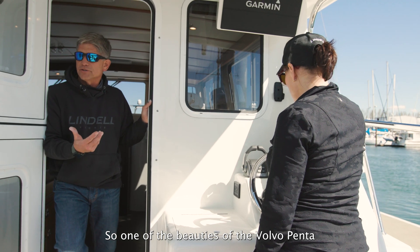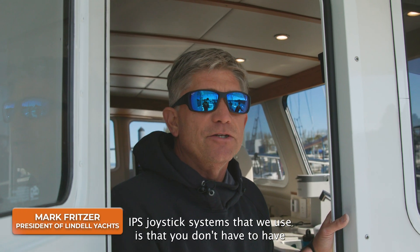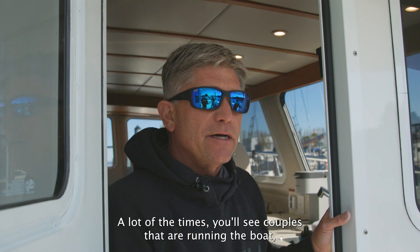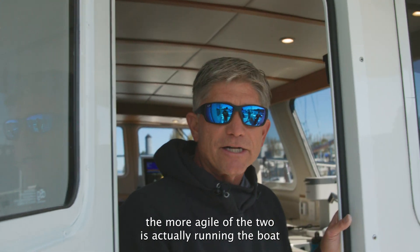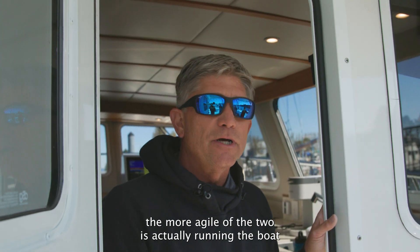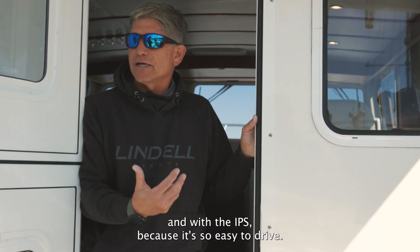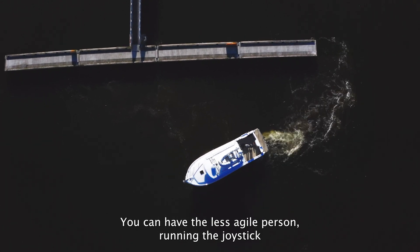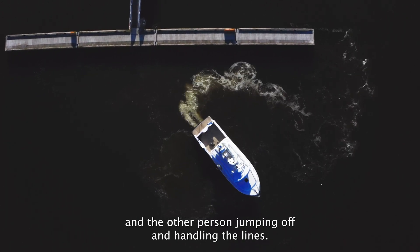One of the beauties of the Volvo Penta IPS joystick systems that we use is that you don't have to have the most experienced boat person to run the boat. A lot of times you'll see couples running the boat where the more agile of the two is running the boat while the less agile person is jumping on and off the dock. With the IPS, because it's so easy to drive, you can have the less agile person running the joystick and the other person jumping off and handling the lines.